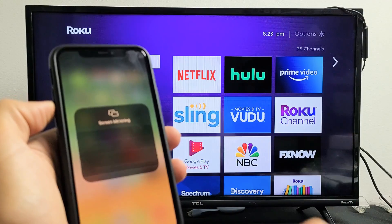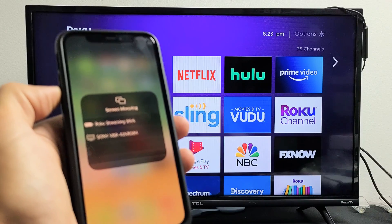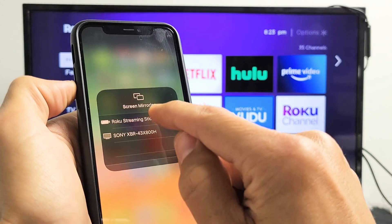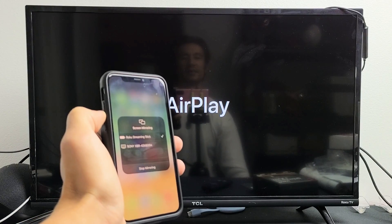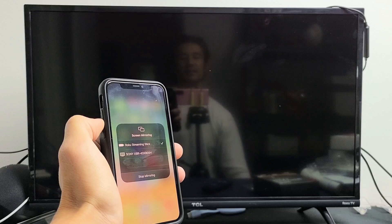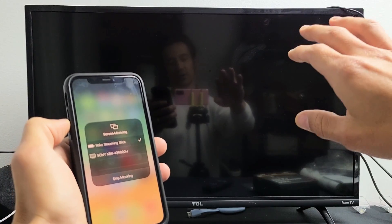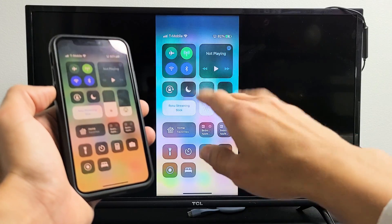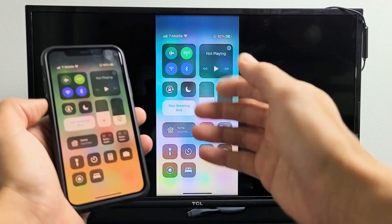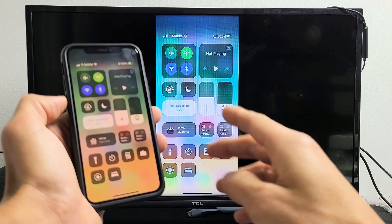Tap on screen mirroring and then wait till it finds our Roku Streaming Stick — which is right here as you can see. Tap on that and give it one second. The first time you connect it will ask you for a four-digit PIN and you have to input that on the phone, but I just paired it a moment ago so I don't need to input the four-digit code again.